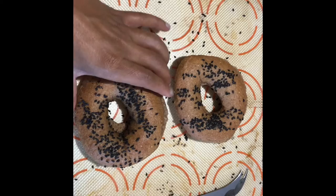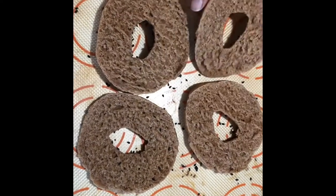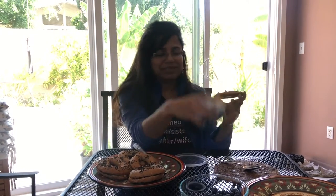I've sliced the bagels and they look like they came out just fine — now I'm going to stick them in the toaster. After all that hard work, we are ready to enjoy our rye wheat sourdough bagels. They're nicely toasted, I have my vegan cream cheese, and let's see how it tastes!